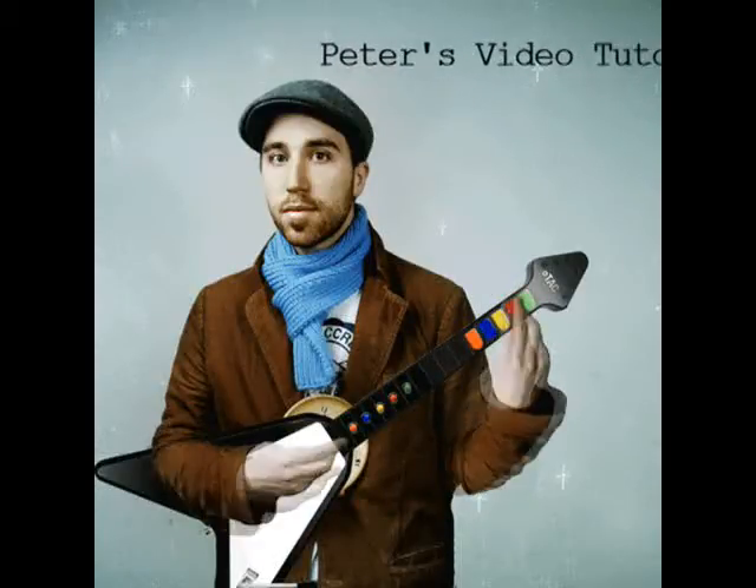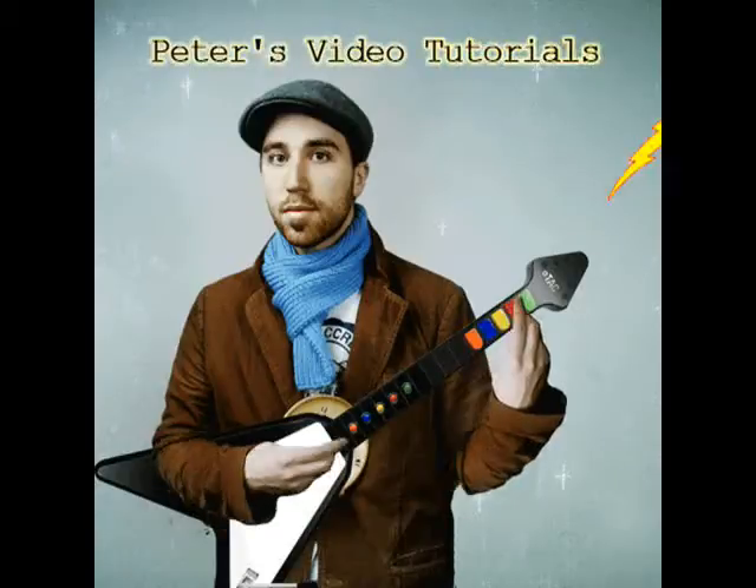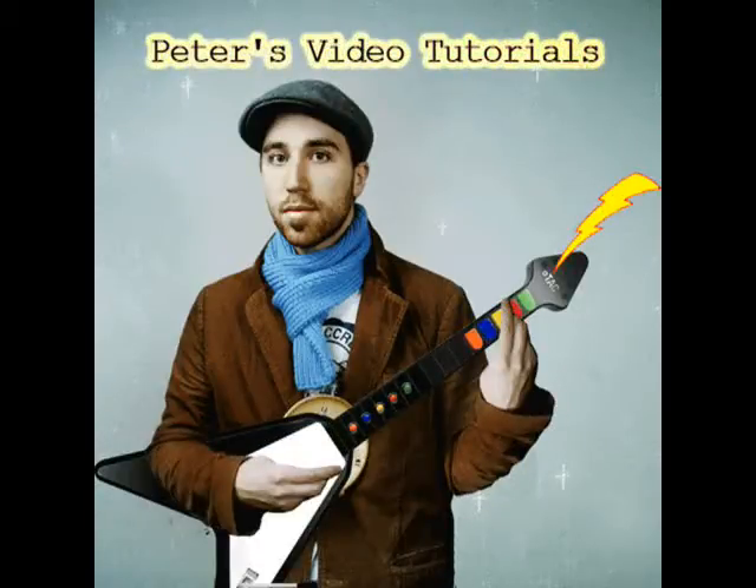Peter's Video Tutorial. Hey folks! Today we're going to do the video tutorial for Slate.